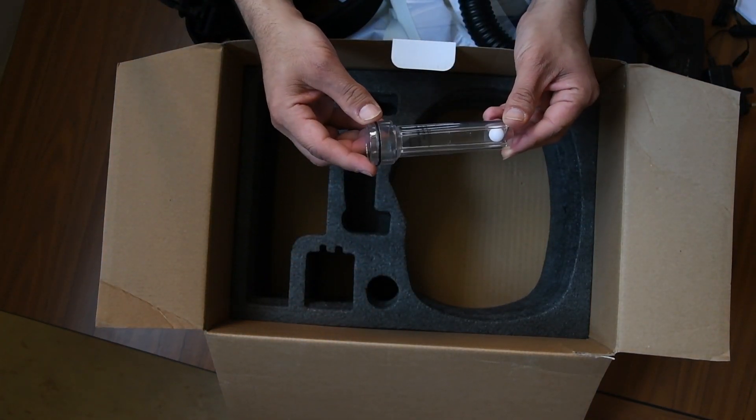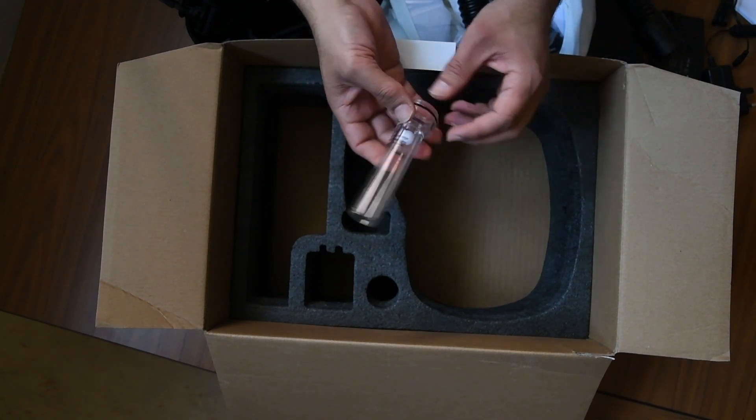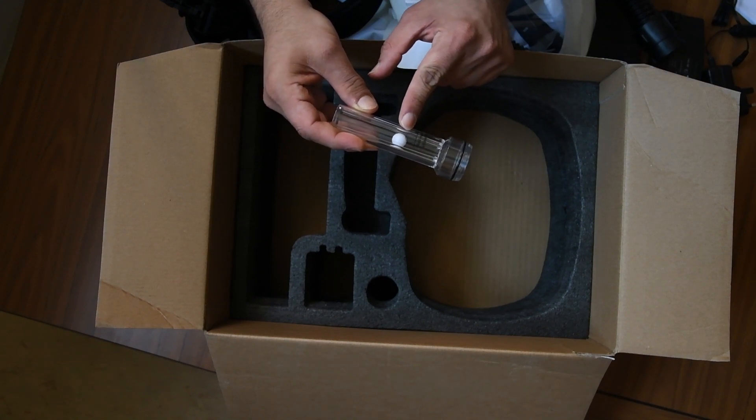An important part is the airflow tester. You can see there's a little marble, and there is a marking to show when you get the right airflow.